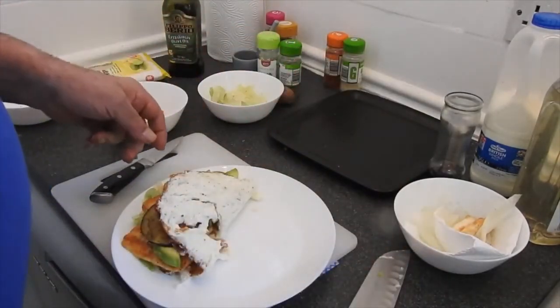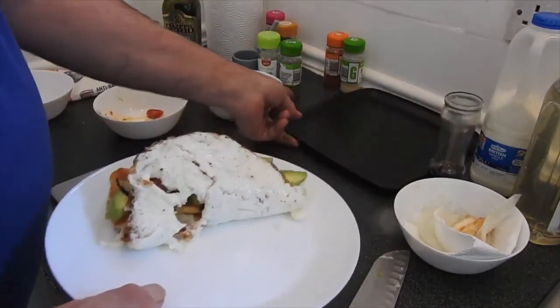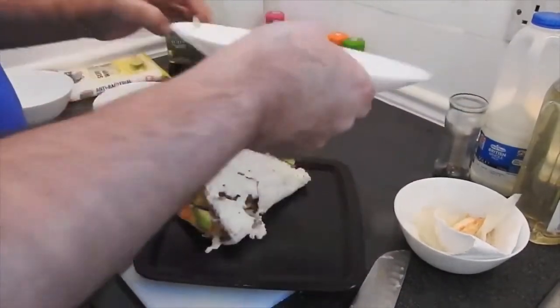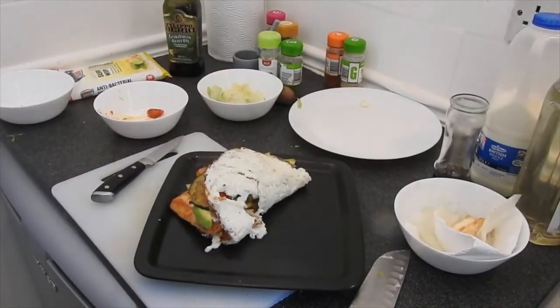Put it on the plate and then we're gonna get the toast.